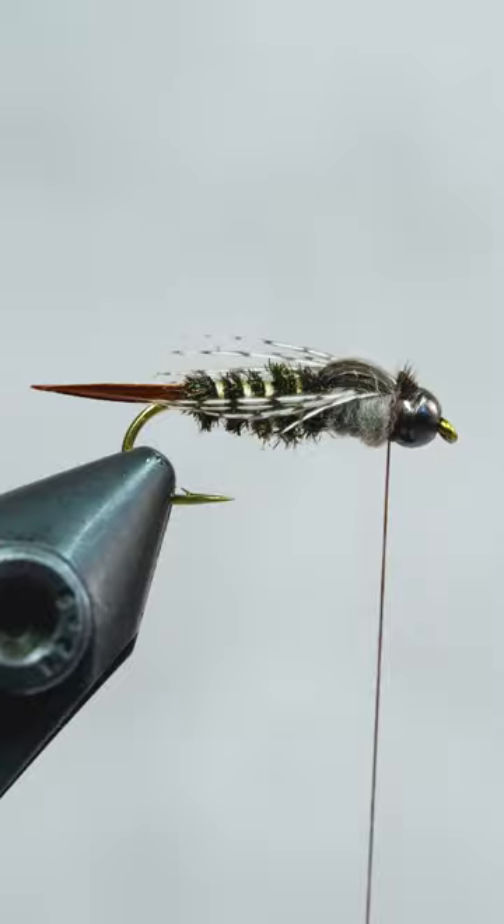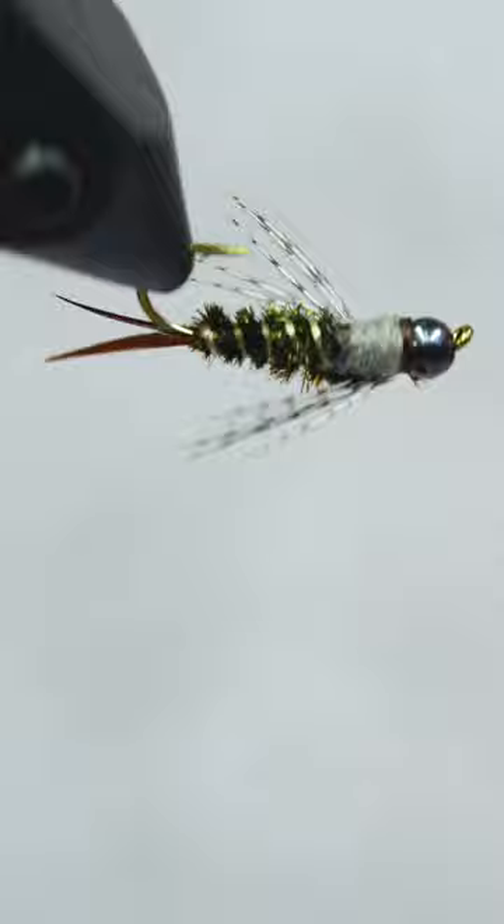Lock it all down with a 4-5 turn whip finish, and we have our 20-inch stonefly. Leave a comment with how long you've been fly fishing, and we'll give away a tying kit to one lucky winner.